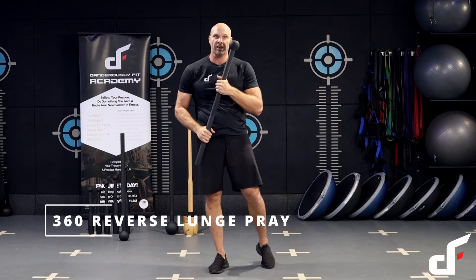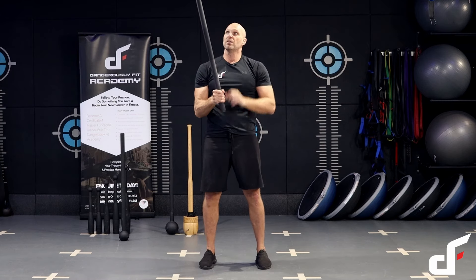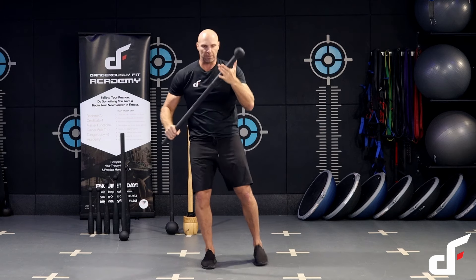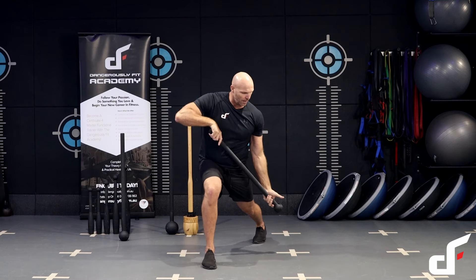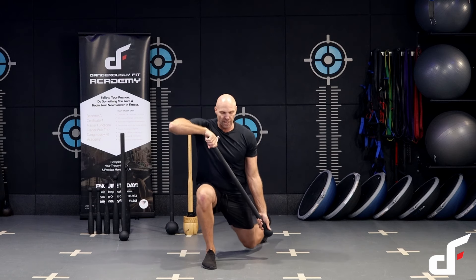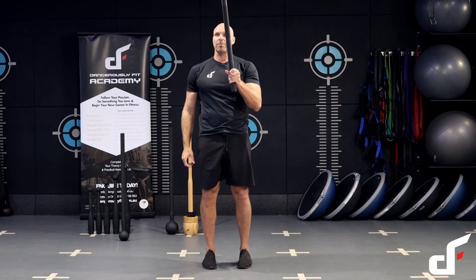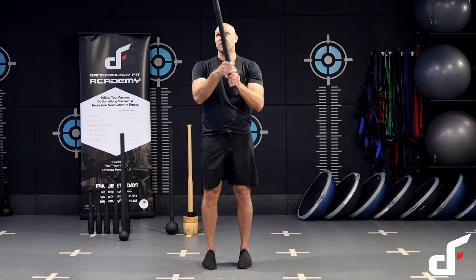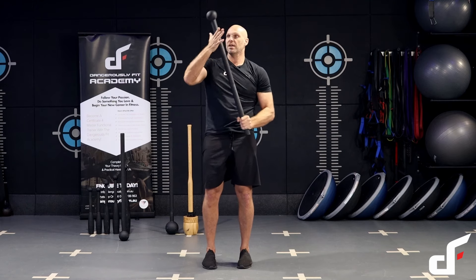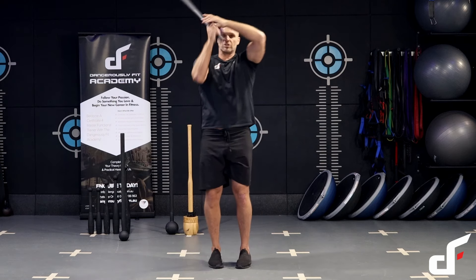Next we're going to do a 360 into a prayer lunge. Do the 360 — as it comes around over the right shoulder, catch it in the left hand with the palm facing up. Step back with the left leg, push down into the ground with one hand and pull upwards, ripping the mace apart into the lunge. Step forward, then cast the mace head up in the other direction and catch it with the other hand. Do a two-handed 360 — as it comes around, bring one hand off, catch it into the prayer position on the other side, and repeat.